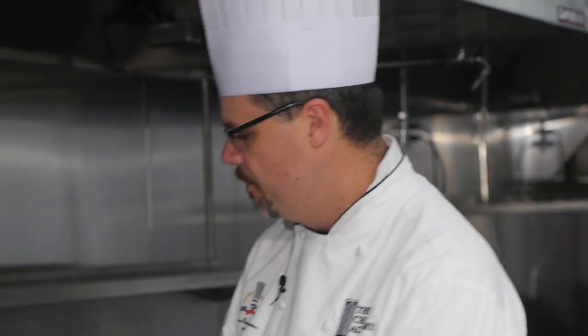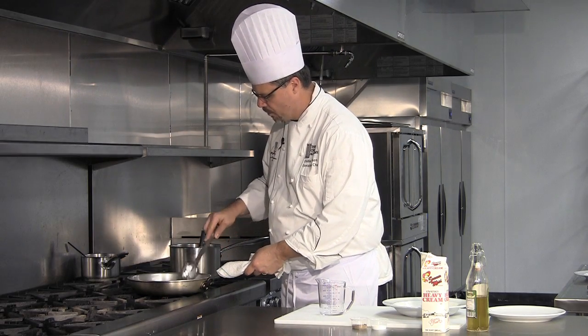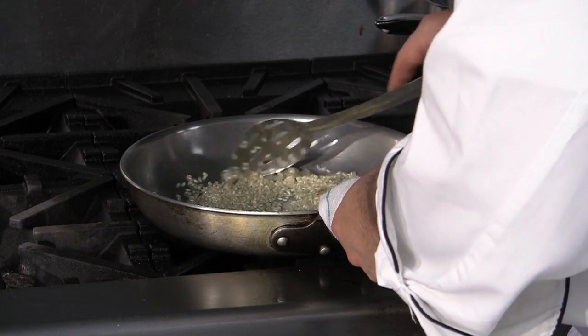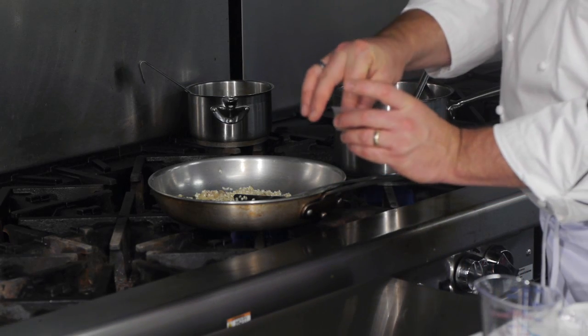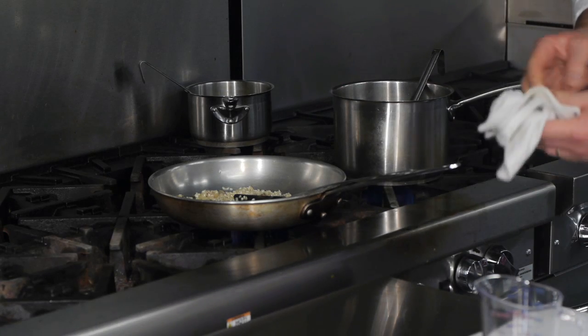We've got a little salt and pepper in it. We're working our arborio rice, which will become risotto, in the skillet. We can add a little bit of black pepper to it. You don't want to add salt yet — you want to finish with salt because most of the cheese has so much salt in it.